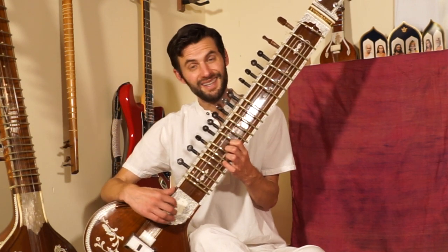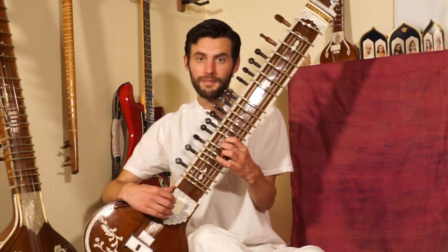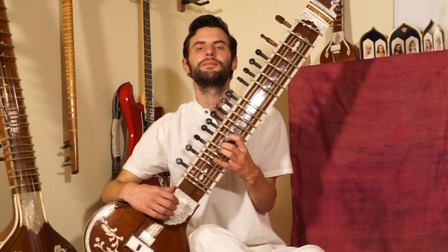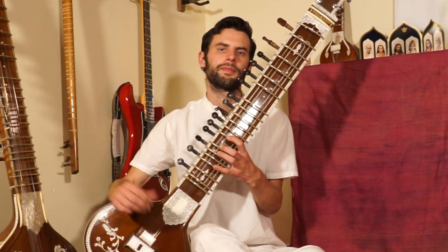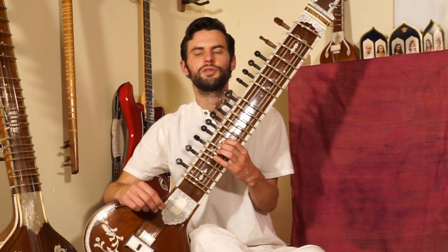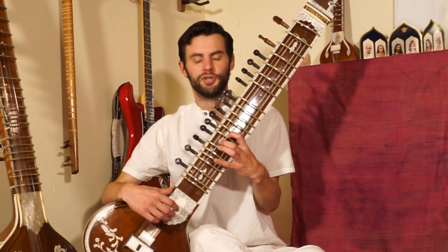In the last part, we have mi, da, pa. Listen to this phrase one more time. Now try it with me. Try that on your own. Great. If this one is a little more complex than you're used to, you can simplify it by playing an alternate version.